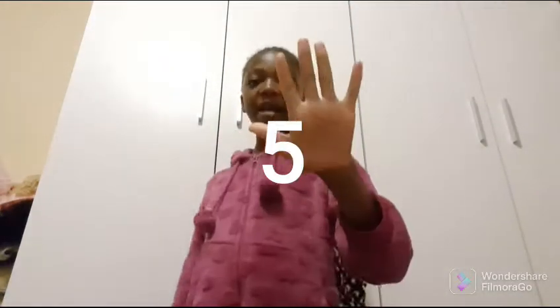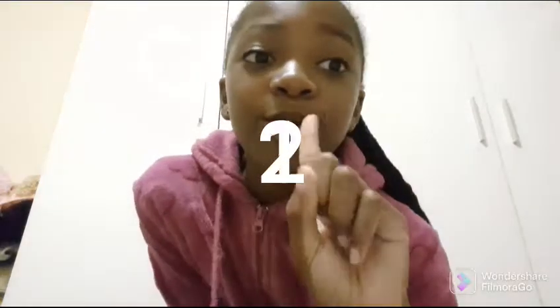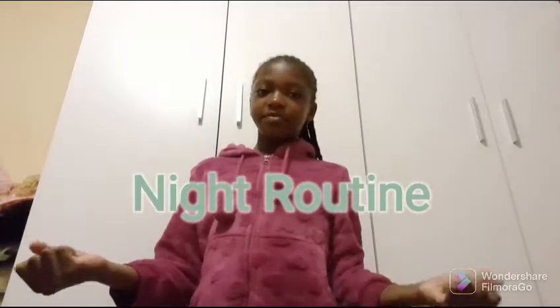Hello guys, welcome back to my channel! If you haven't subscribed, just subscribe in five, four, three, two, one. Today we are going to be doing a night routine. This is my first time doing a night routine because this is my third time doing my channel.